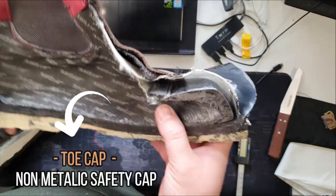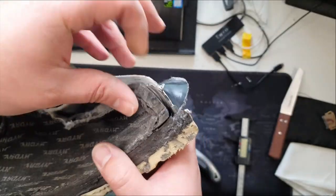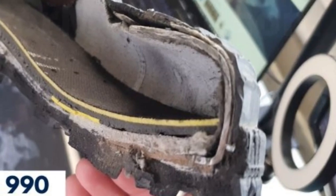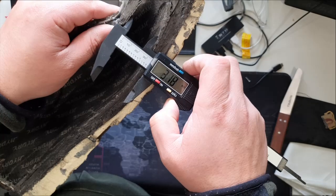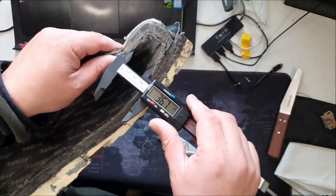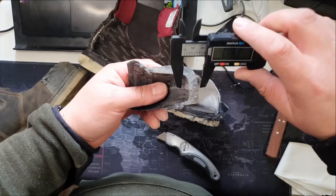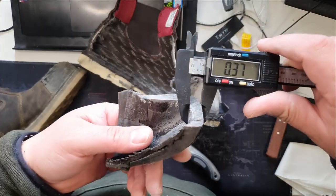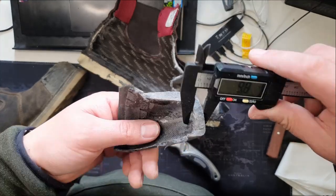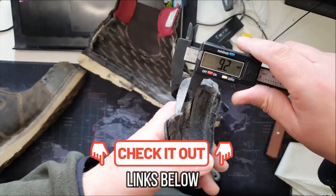These boots come with a composite toe cap and it is much thicker than steel toe caps. If you've seen a steel toe cap cut in half before, composite is much thicker — that's why the boots are also bulkier than steel toe cap boots. This is how much space you have inside the toe cap and this is the thickness of it. If you want to know the measurements I've taken, make sure to check out the article — I'll leave a link in the description. It's a little more in-depth than the video.